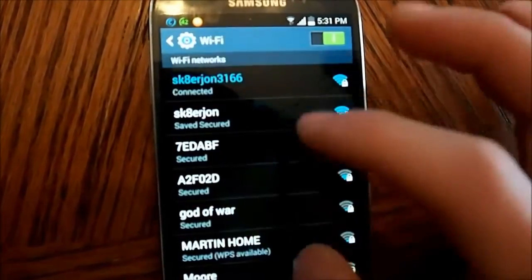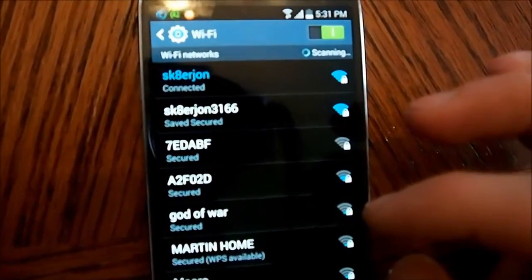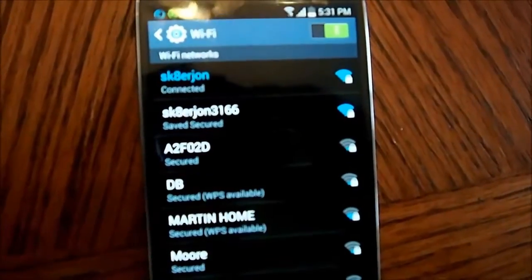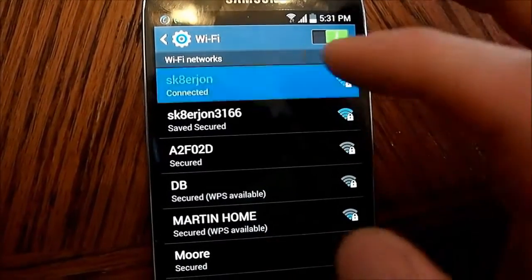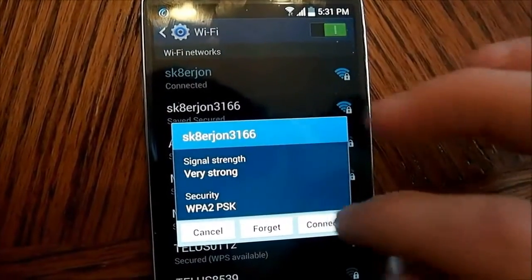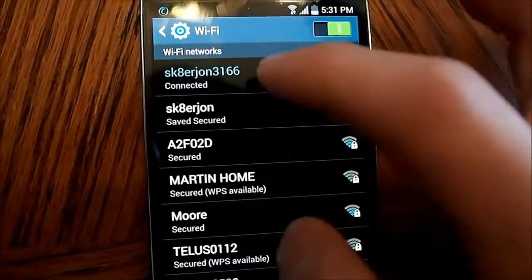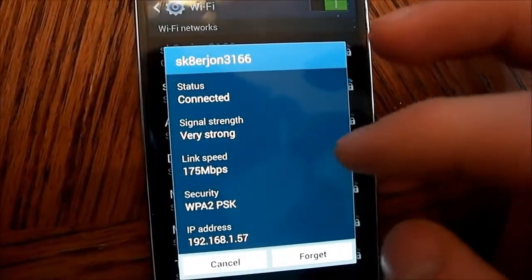Sometimes I get different readings, so I'm going to do it a couple more times. On the 2.4 GHz band after installing the antennas, I'm getting 72. And the 5 GHz band is connected. This is what I normally get — 175. Thanks for watching.